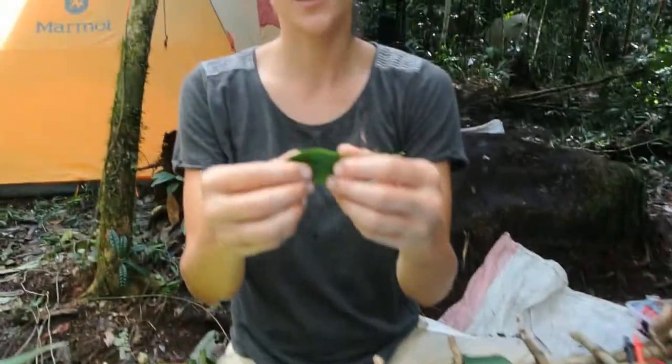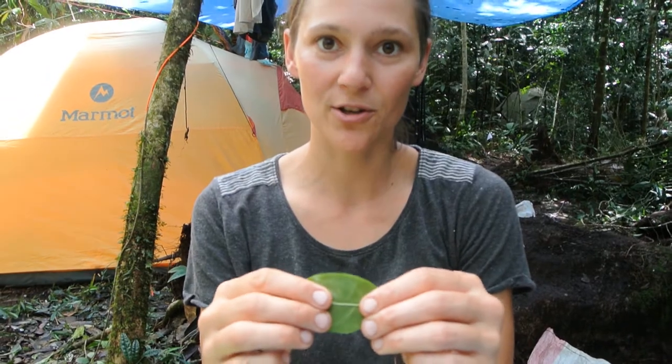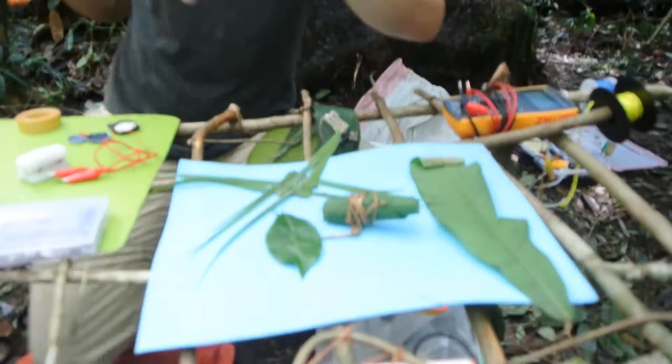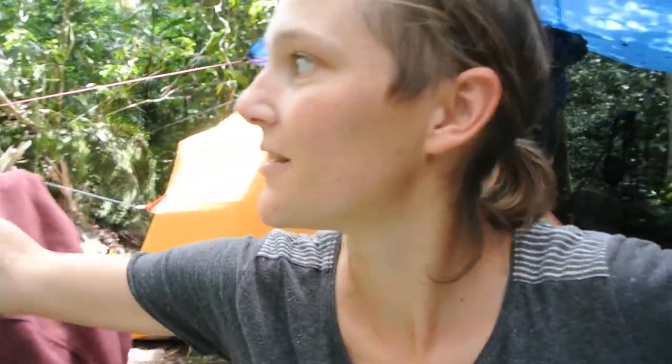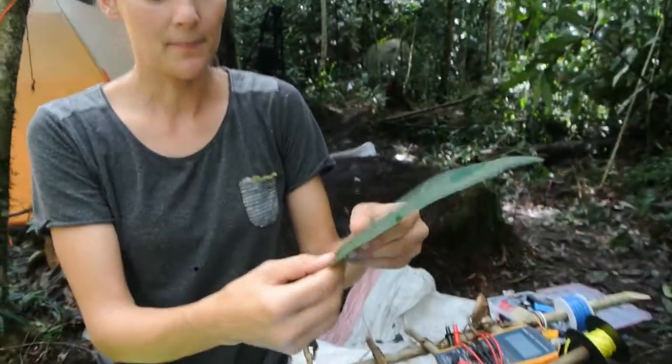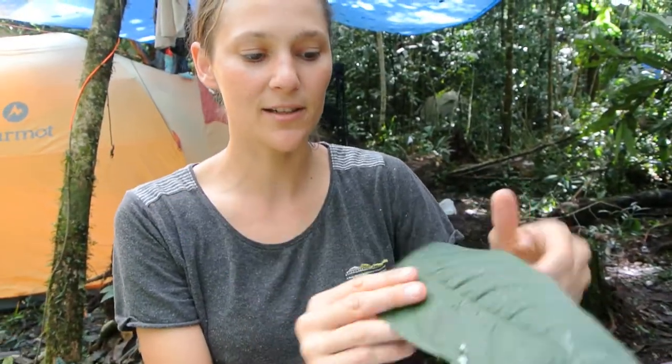We're out here in the jungle lab of Madagascar, and one of the things we thought we would try, inspired by all the leaves you find out here in the jungle, was to see how well we could get them to work as a membrane for a speaker. Using the material of the leaf itself, we collected a whole bunch of different leaves — some of them are so nice and big — and by kind of playing with it, it feels like it would make the perfect material to move air.